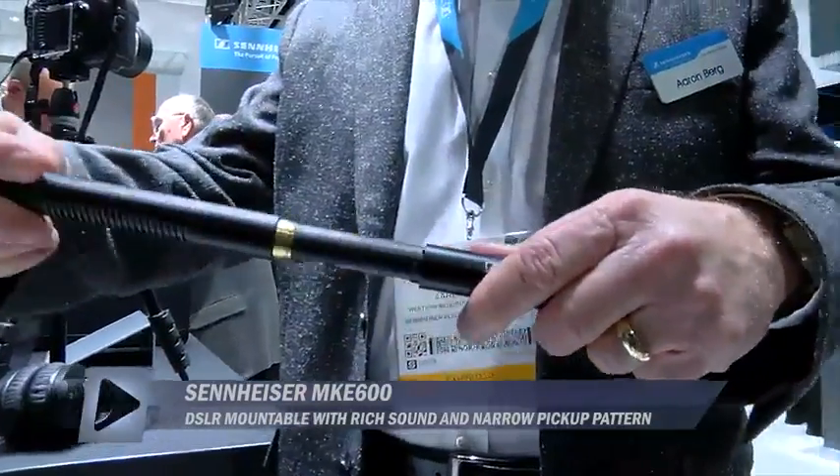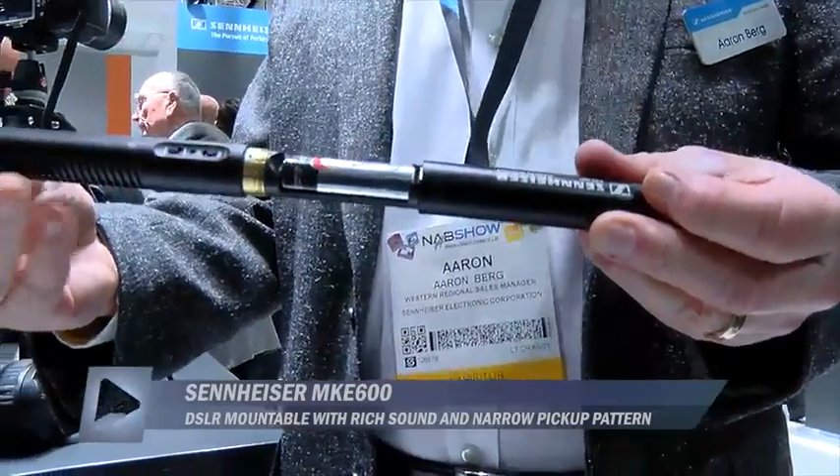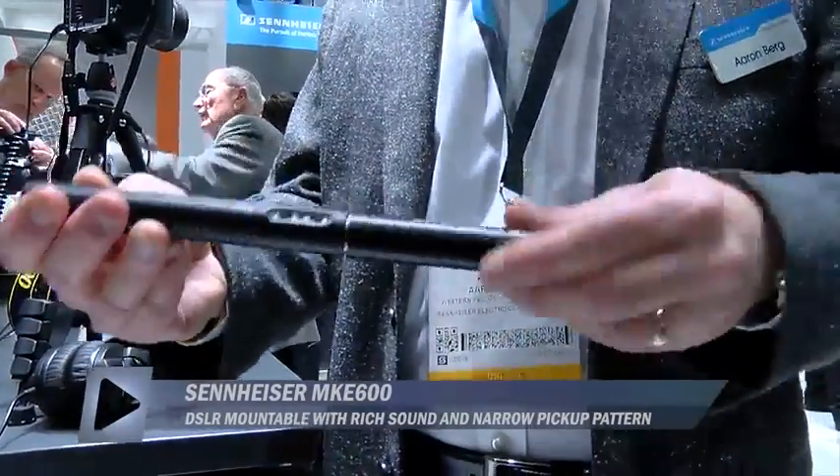Like the ME66, you have an AA battery to power it, which will last about 150 hours, which is wonderful. It supplies the phantom power you need, but it's all one piece, which is nice.